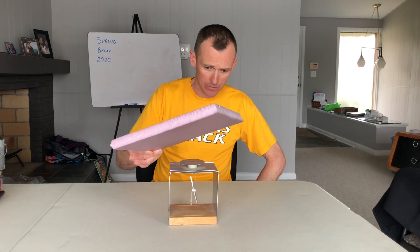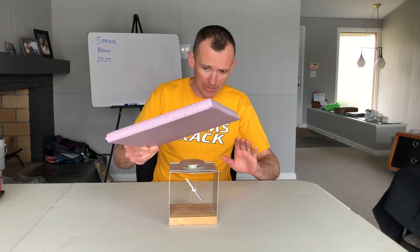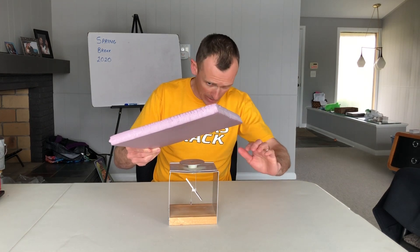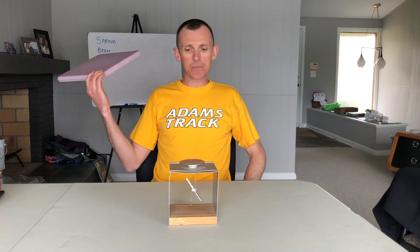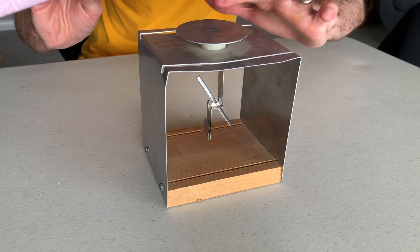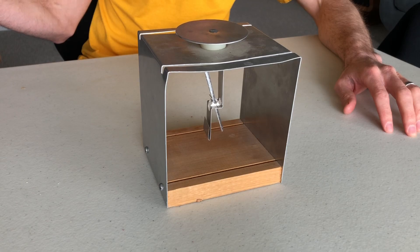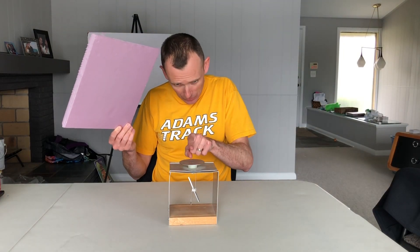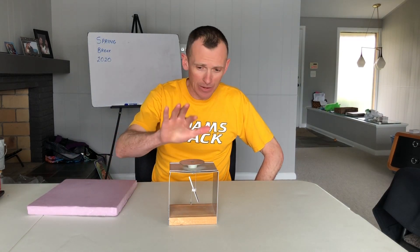For demonstration number two, I bring the source in and it deflects. While it is deflecting, I reach in and touch the top with my hand — and it is no longer deflected. I take my hand away and it deflects again. Then I remove the source, and we're back to no deflection. So touching the top while the source is near has a distinct effect.